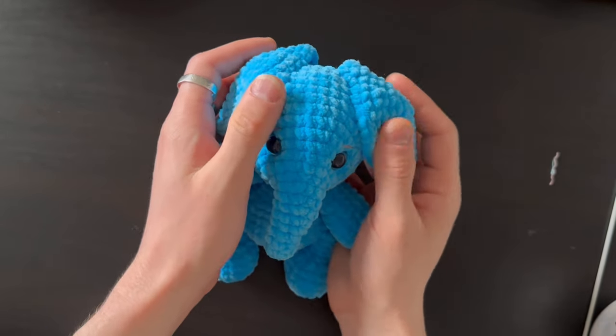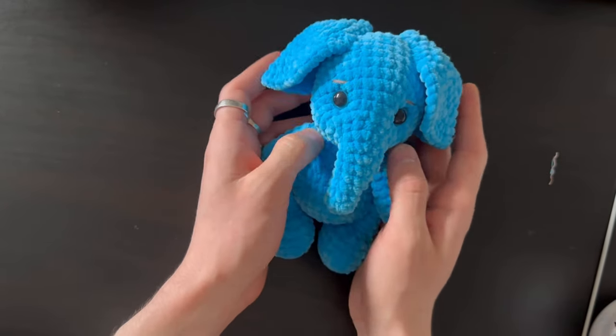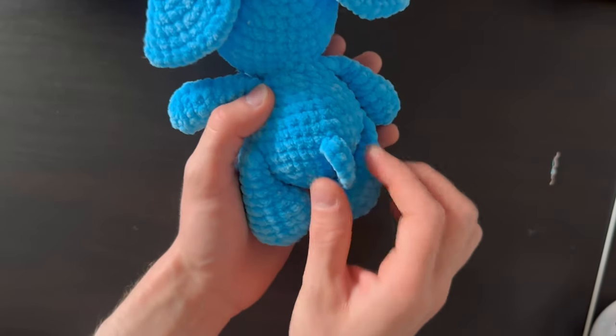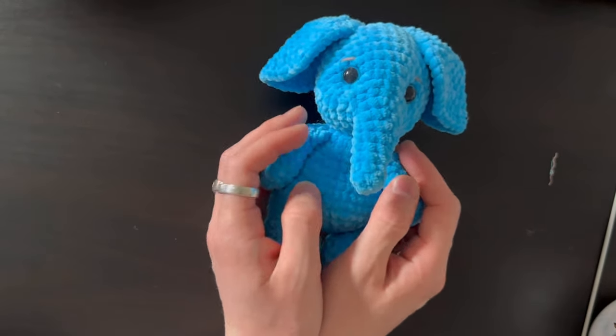Hi everyone, today's tutorial is going to be this little elephant — it's quite cute, I like the tail and everything. If you like what you see, just take your hook and let's begin.